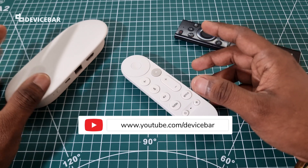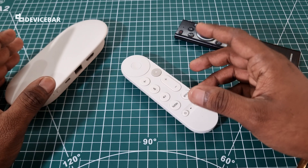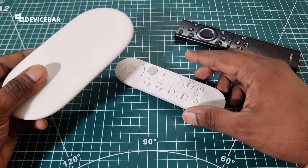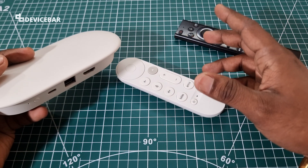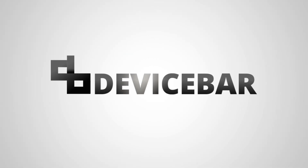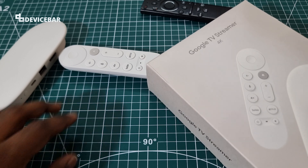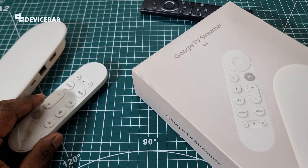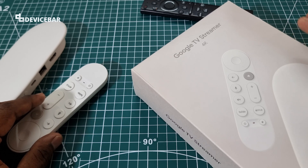Hello everyone, I hope you are doing great. This is Pradeep Kumar from Device Bar. In this video we will set up our Google TV Streamer 4K and connect this to our TV. We got this from Amazon — I'll share the product link in the description along with our unboxing and first impressions video.